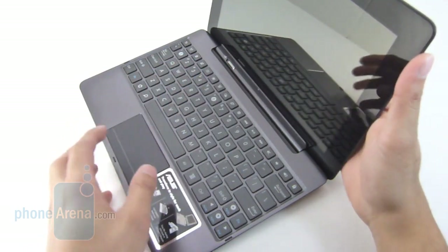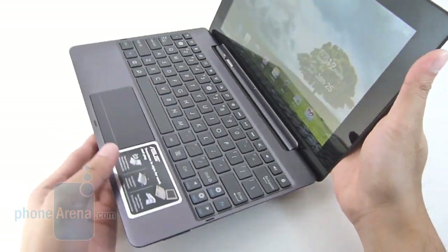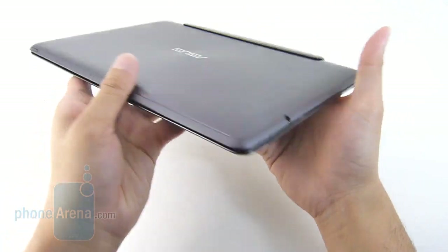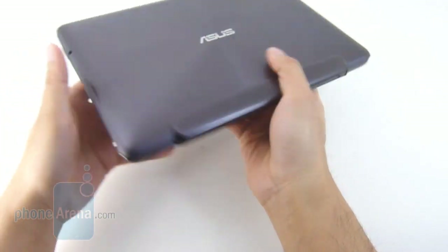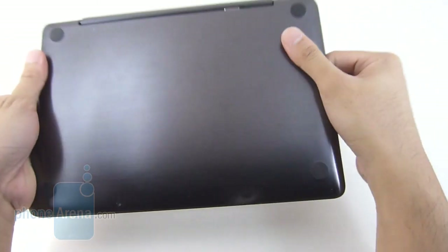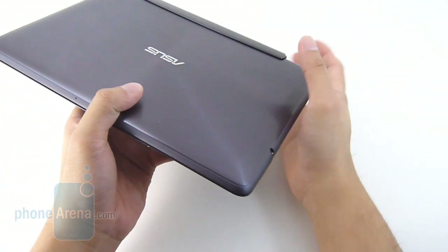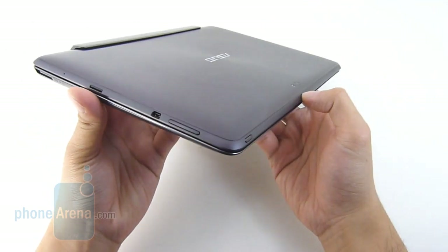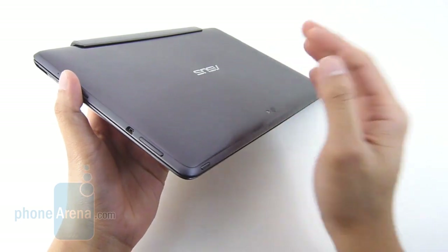You just pop it in and see the latch go in place, and you can release it to untether the tablet. When it's closed, it's still very thin, though you do notice some weight to it. It's pretty nice and very useful if you want to ditch a laptop and just go with a tablet. This is a great convertible setup and definitely adds a lot of functionality to the Transformer Prime.